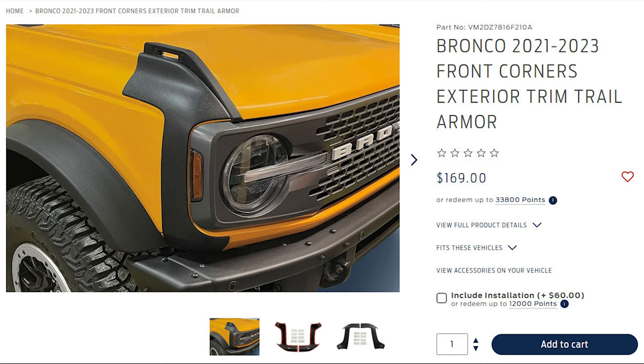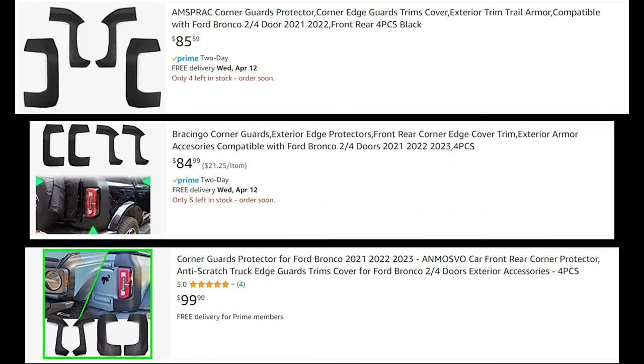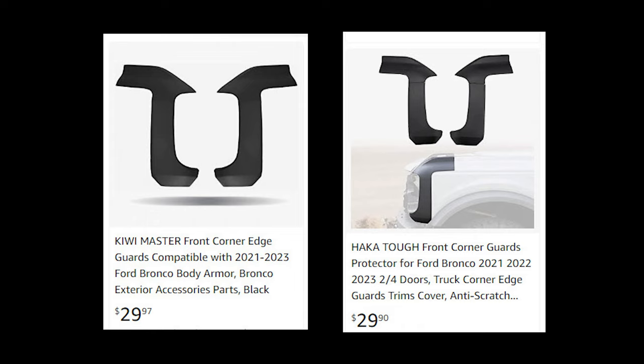I knew that Ford sold something for this area, so maybe it would complete the look. I wasn't thrilled, though, with the idea of paying $169 for two pieces of plastic. I found that there were similar versions being sold on Amazon for around $80 to $100, which was better. But I also found a few listings for two-piece versions being sold for only around $30, so this is what I bought.